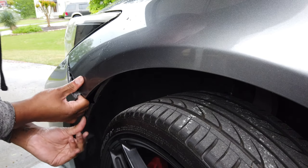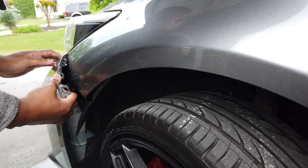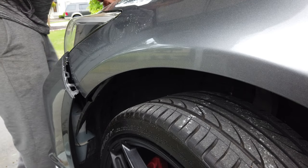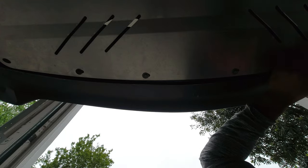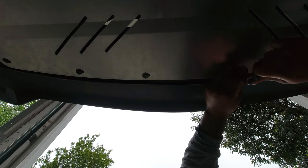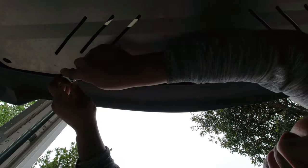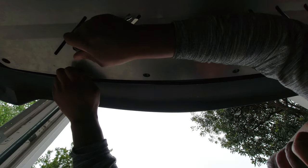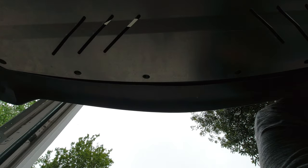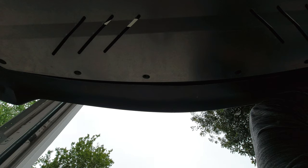Once you've got those bolts and clips removed, you should be able to start prying your bumper away. If you ever feel any resistance, stop — there's probably another screw you need to find to free it up. Don't forget the bumper bolts underneath the bumper. Yours may look a little different than mine because I've got an aluminum under tray, but you're gonna want to remove all the bolts that hold the bumper to your under tray, and once you've done this you should start feeling the bumper getting pretty loose.